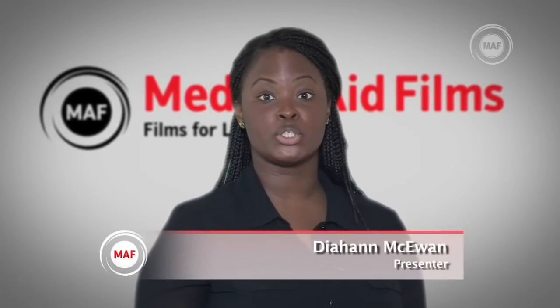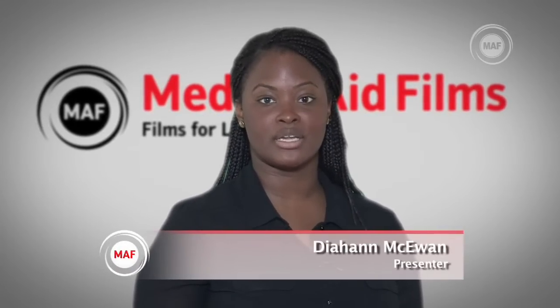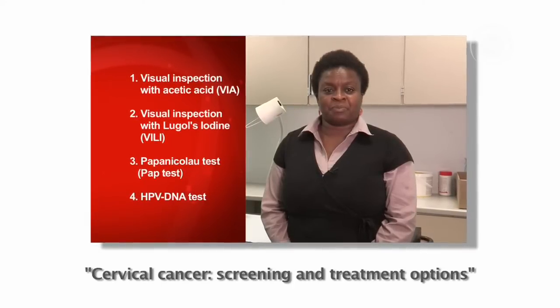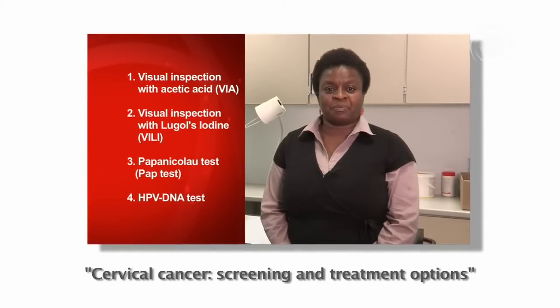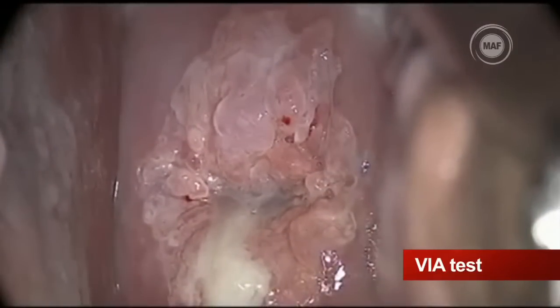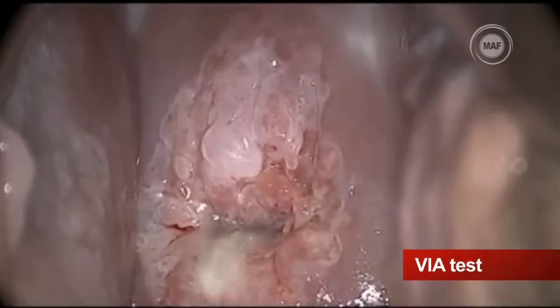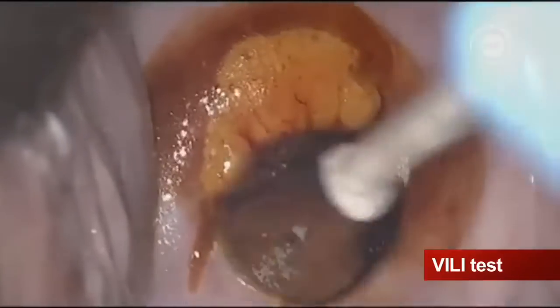Medical Aid Films has produced two films on cervical cancer screening. It might be useful to watch the other film first as it introduces all the different tests and treatments. The film you are about to watch demonstrates how to perform the two visual inspection screening tests: visual inspection with acetic acid or VIA, and visual inspection with Lugol's iodine or VILI.